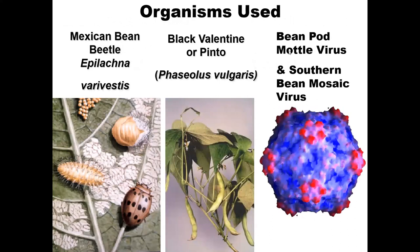A couple of viruses spread by this beetle are the bean pod mottle virus (BPMV) and the southern bean mosaic virus (SBMV). The southern bean mosaic virus has a protein coat and is an RNA virus, so we'd probably need to use reverse transcriptase to work with it. You can also see the lace-like appearance on the leaf from damage caused by either larvae or adult beetles.